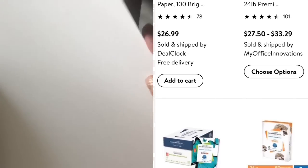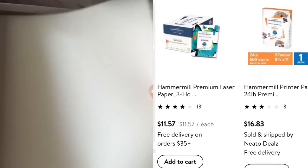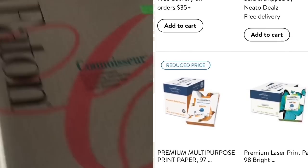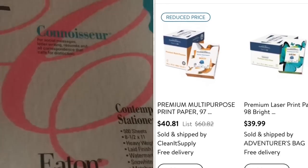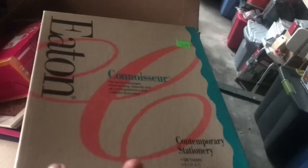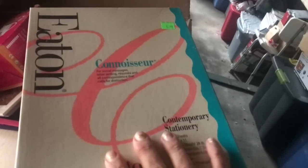When I looked up prices for 500 sheets of 24-pound paper, I found $26.99, $27.50 to $33.29, $11.57, $16.83, and even $40.81 and $39.99. So the $5.99 with a few sheets missing was totally worth the price to me.